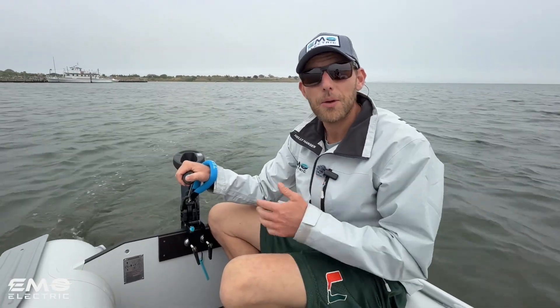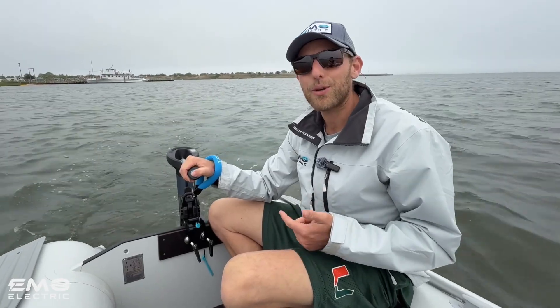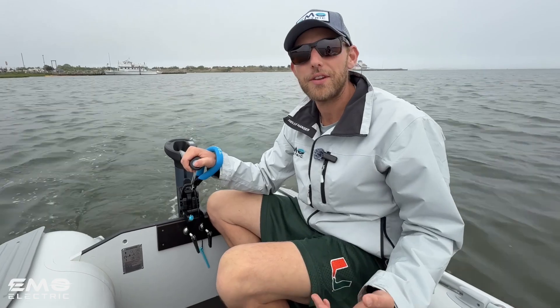So if you're interested in the Timo 1000 or any other small electric outboard, we sell Torquedo, ePropulsion, Timo, Remigo, and Kiridimo Electric. If you have any questions on these motors, give us a call — it'll probably be me that answers the phone. And we ship these everywhere in the continental US, typically for free.